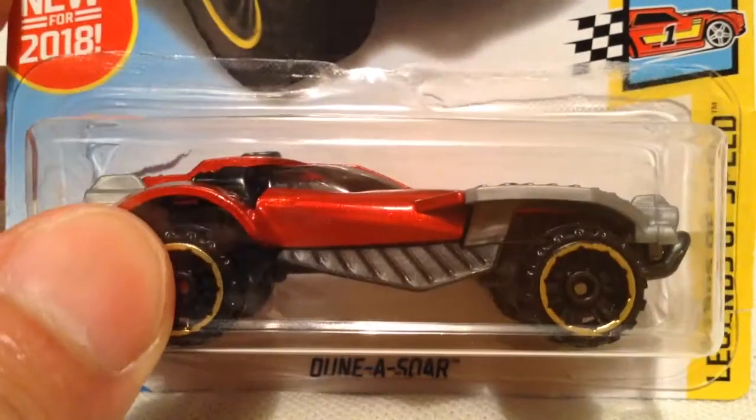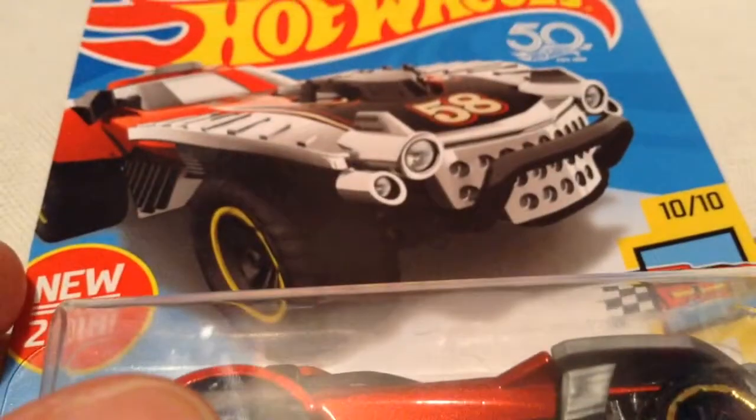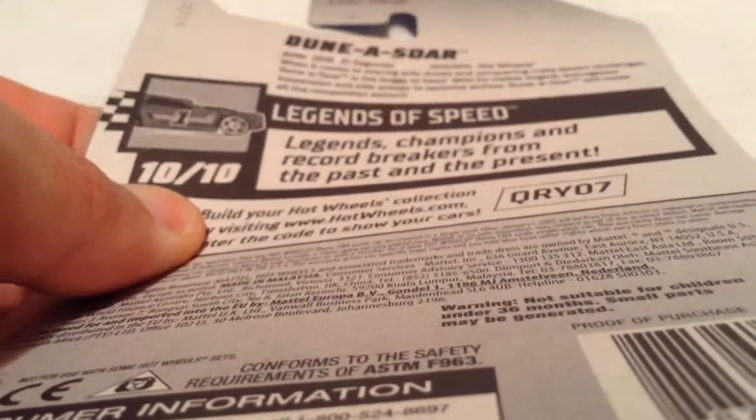Hey YouTube, it's me Julien — who is a Dinosaur, sounds like a dinosaur I guess — but it's new for 2018. There's the card art there, and the back card art, and there's the fact on the back.